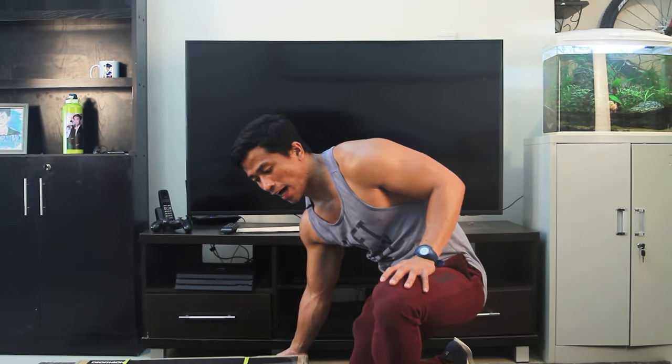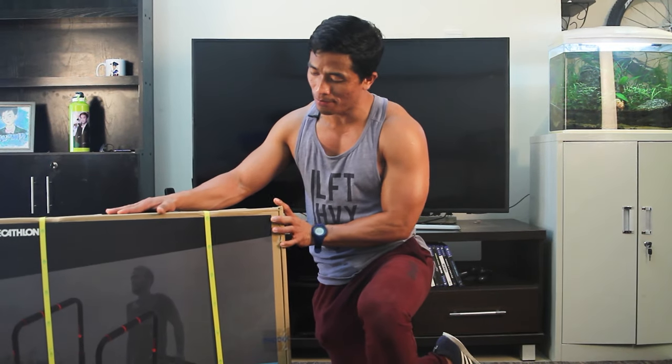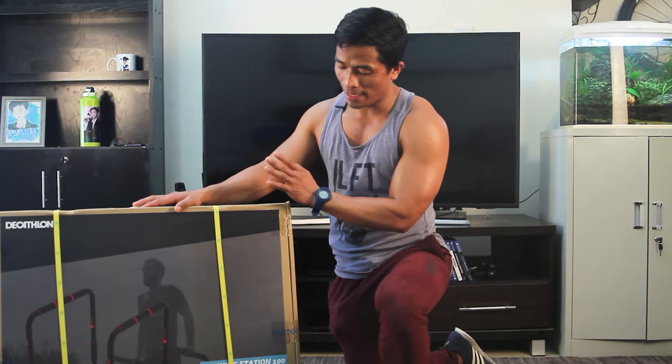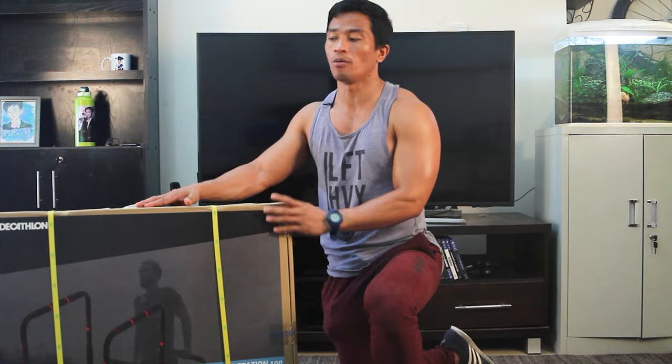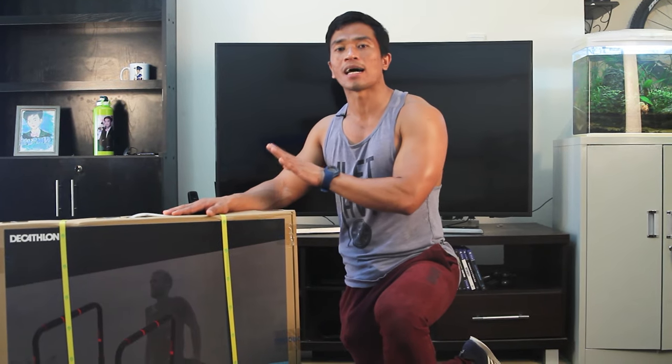Hi guys, how are you today? I will do the unboxing of this new equipment — the training station made by Domios. I'm so happy I got this for my home equipment. Today I will do the unboxing, show you how easy it is to assemble, and also show you what exercises you can do with it.